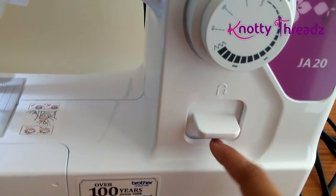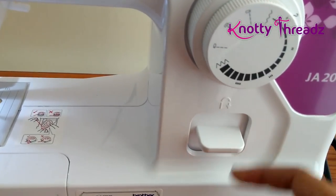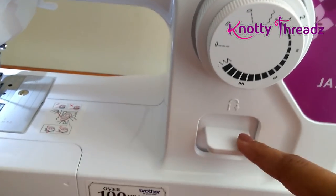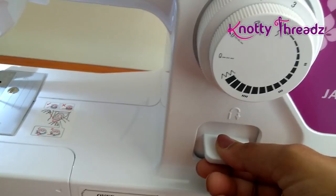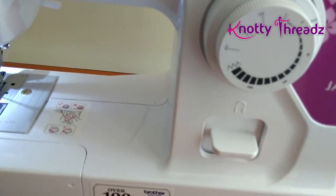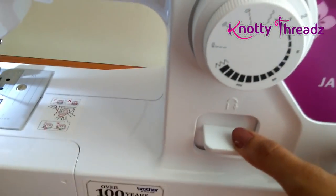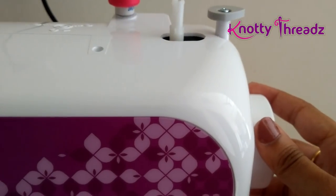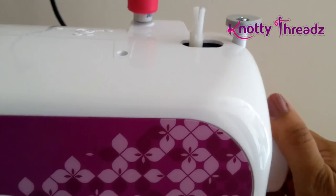This knob here is for locking the stitch. Usually when we start sewing we lock it. In this machine that's done using this button, whereas in regular machines you manually move the fabric back and forth. There's also another knob to lift the needle up and down.